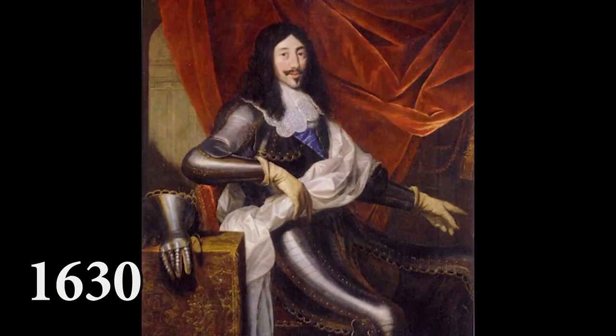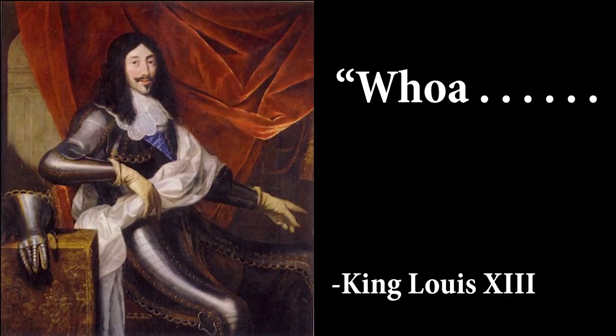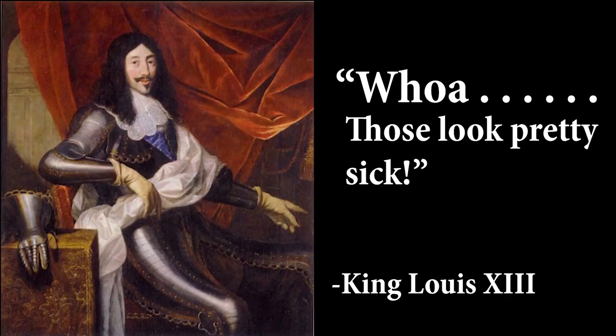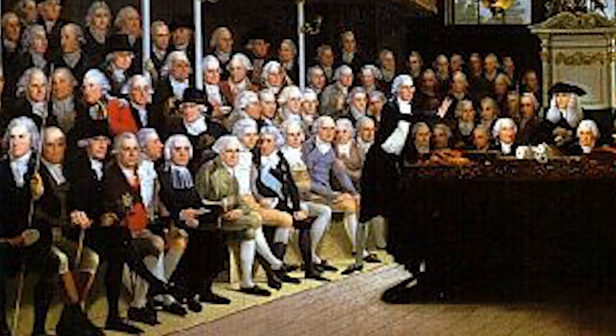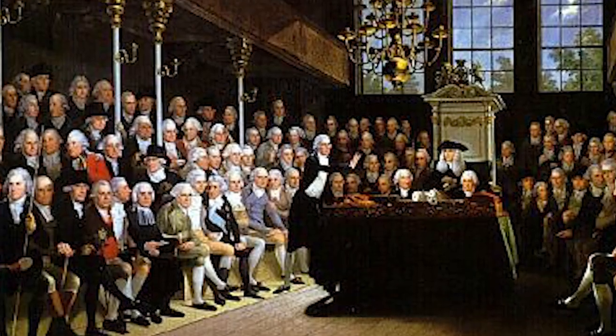King Louis XIII was reviewing his troops, and when he saw among them the Croats with their bright red cravats, he thought, "Whoa, those look pretty sick." And that year he made it mandatory for all of his court nobles to wear them, thus popularizing the style in France.